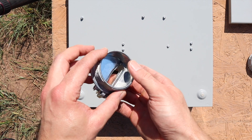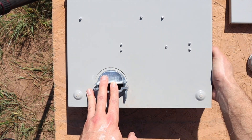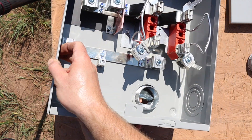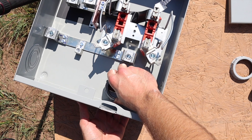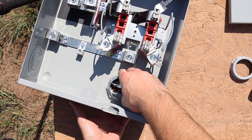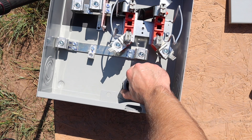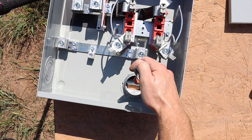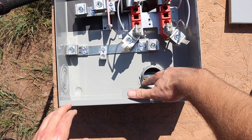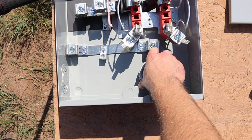We've got our knockout out and we need to get our two-inch clamp, slide that into place, turn it around, and then take the nut and get that on there to hold it. Then take this plastic bushing and install it over that. The reason you use this bushing is it keeps the sharp edges from hurting your wire when it angles up into the meter socket.